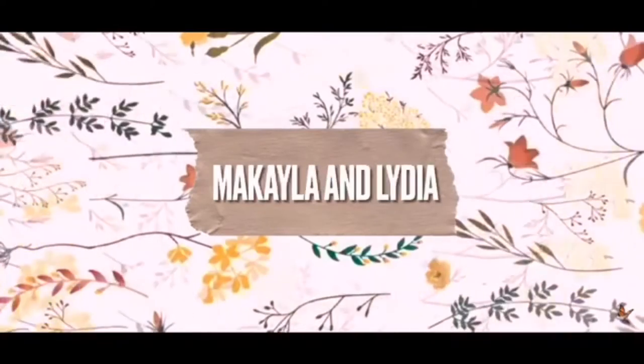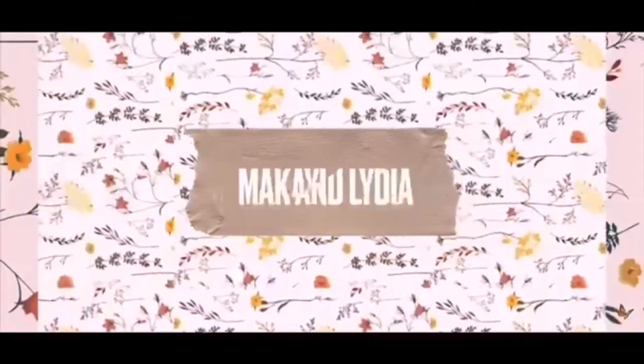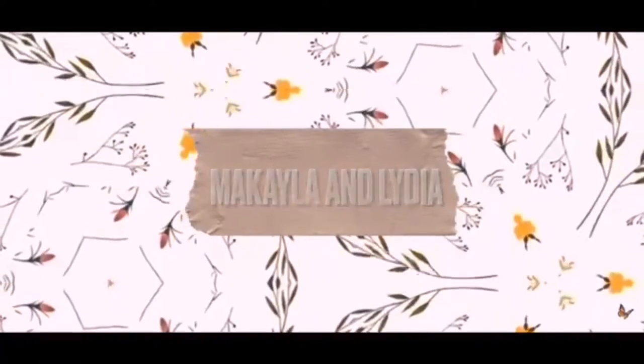Hi guys, it's Mikayla and Lydia. For today's video, I'm going to be showing Lydia how to play a song on the piano. So this is part two of 'I teach Mikayla something,' but now she's going to teach me something.